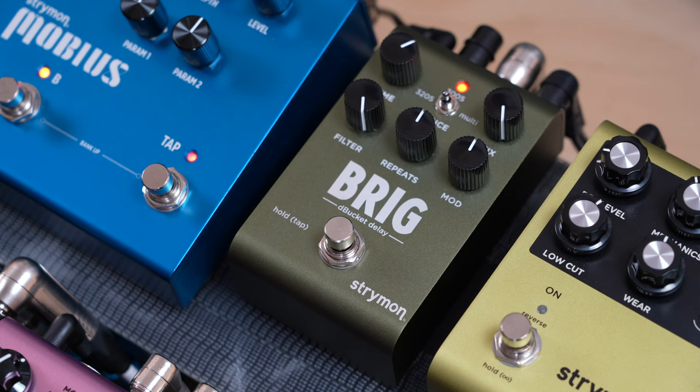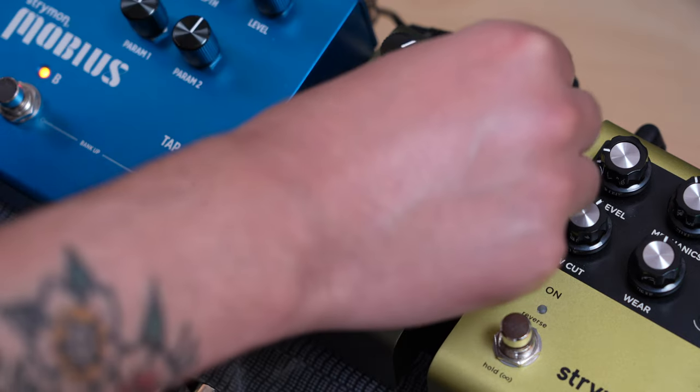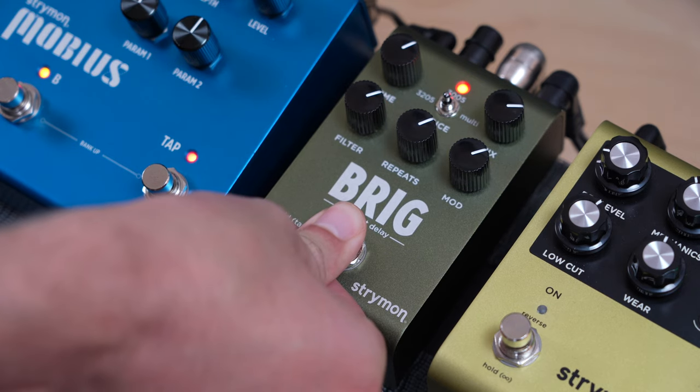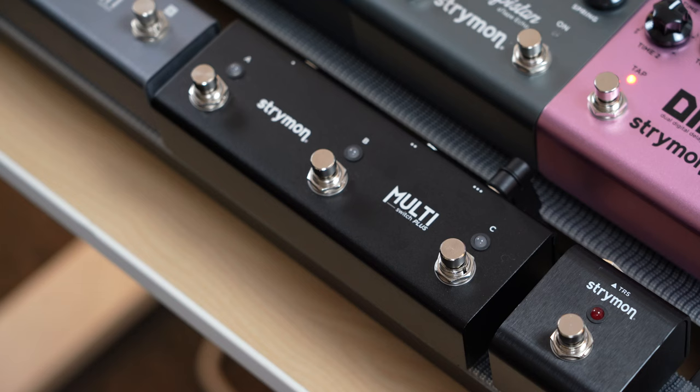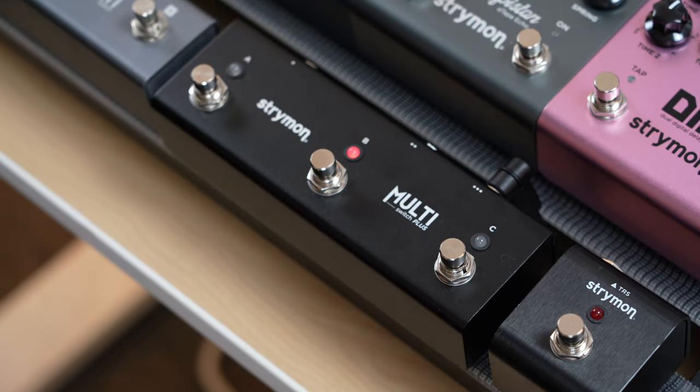To save a preset to the favorite location, simply dial in the sound that you would like to save as your preset. Then, press and hold Brig's foot switch for at least three seconds until its LED blinks green. After that, press the B foot switch on Multi-Switch Plus to save the current settings of the pedal to that location.